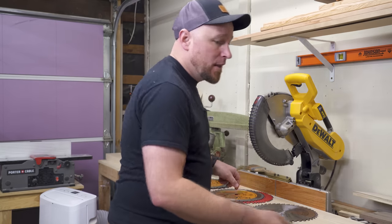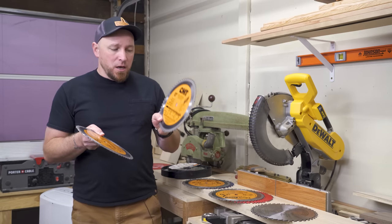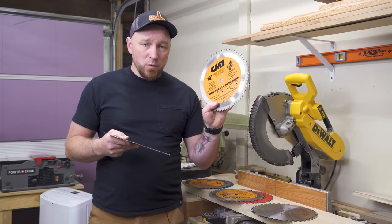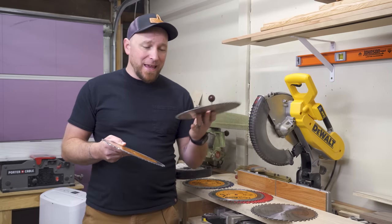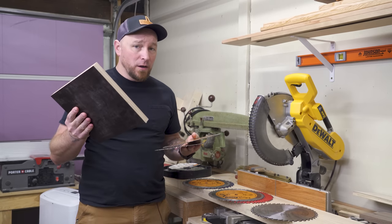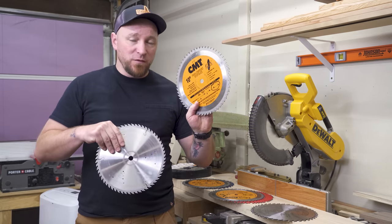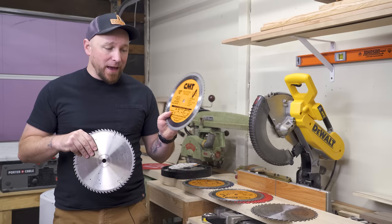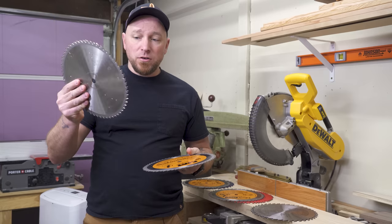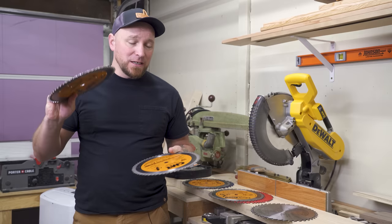For clean plywood cuts in thin kerf, I have two 60 tooth blades. One works really well for phenolic ply, melamine, and anything with that plasticky coating — I've actually labeled that blade specifically so I only use it for that. The other, also a 60 tooth, does really well for plywood and cross cuts and leaves a very clean finish.